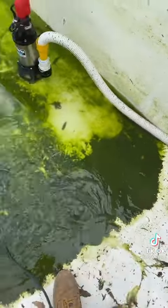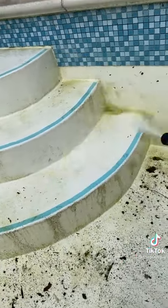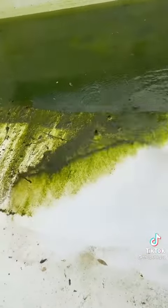Coming back the next day, we're empty but obviously quite messy — there's a lot of algae at the bottom. Gonna start jet washing around the steps first to get the bulk off for the acid wash, and rinse down the pool as we're going.